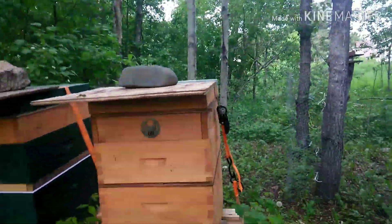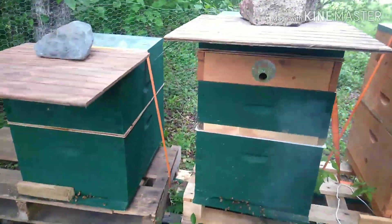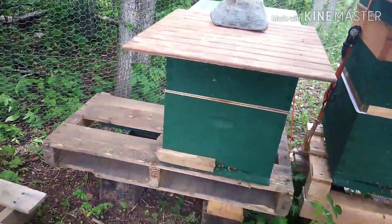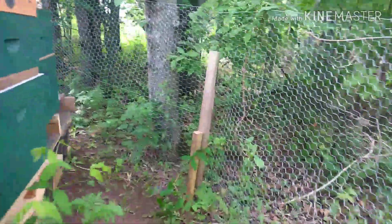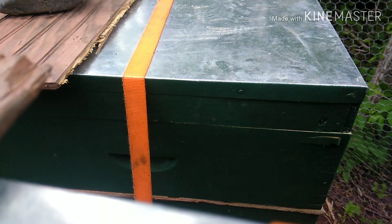Alright, so we've got hive number two which is this one here. This one is from Kelly Bees. This one here is from Barnyard Bees — this is hive one. The new split is also off of Barnyard Bees, or hive one. So we're going to pull off the tops and check them out. So far this season I have not been stung yet. I'm hoping to keep it that way — no guarantees.